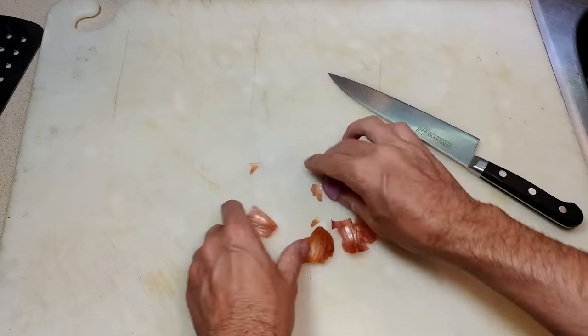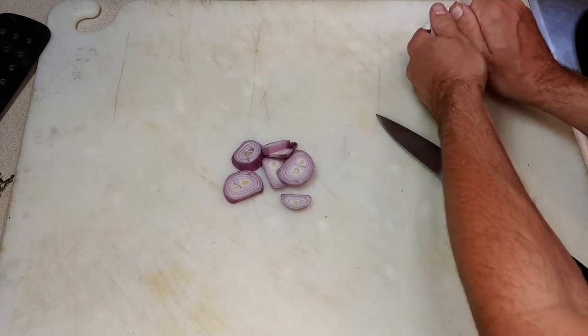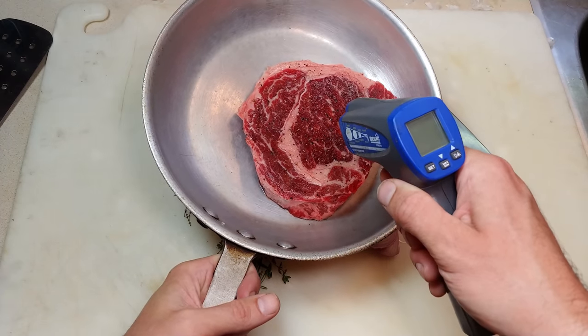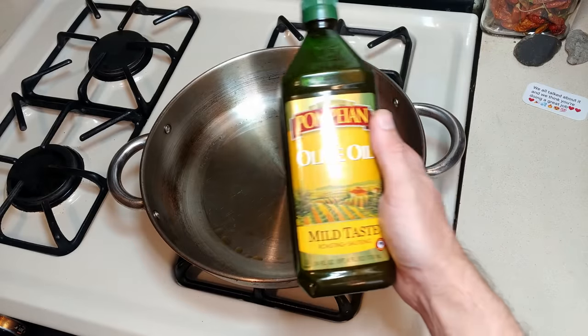Here we have the shallot we're cutting, and we'll quickly peel that garlic — there we go. Rosemary and thyme as well. The steak is now closer to room temperature.